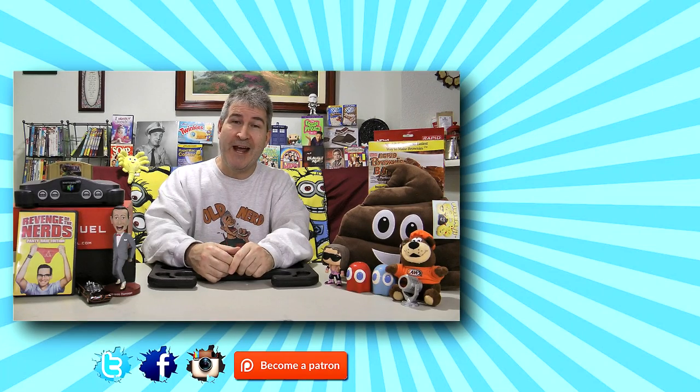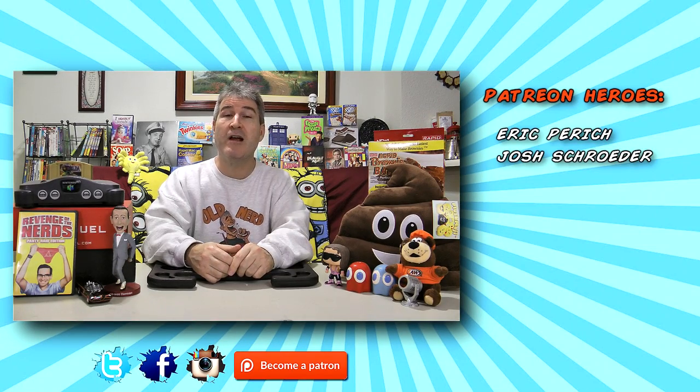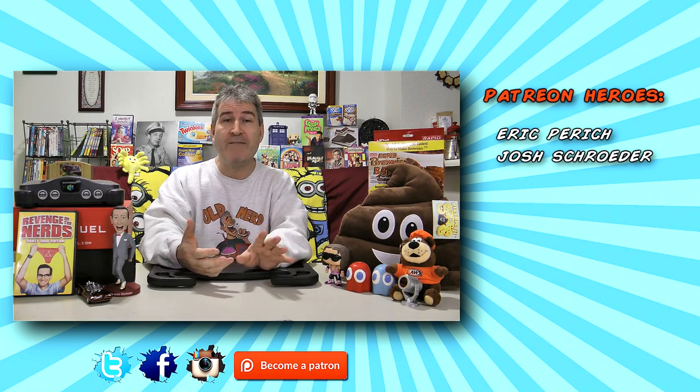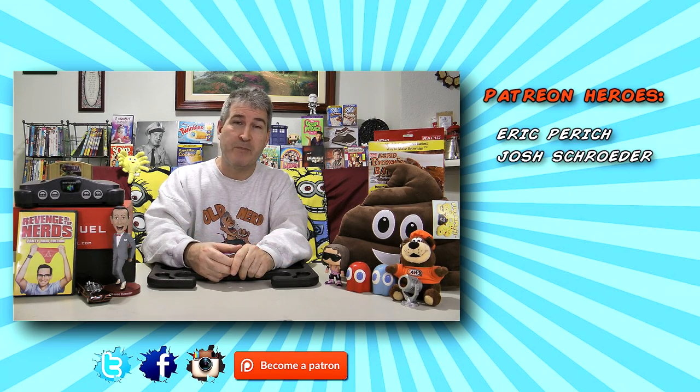I'll put a link below in the description. Once again, this is the Cute Queen steering wheel desk. Gang, another review in the bag. Thanks so much for watching. Please subscribe if you haven't already. And remember, I put out videos every Sunday, Tuesday, and Friday with live chats every Saturday at 5 p.m. Pacific.